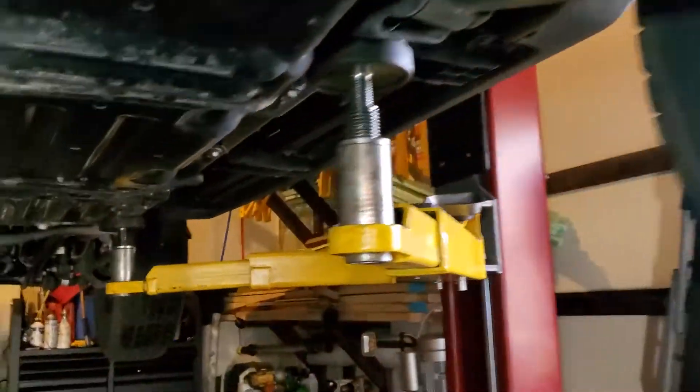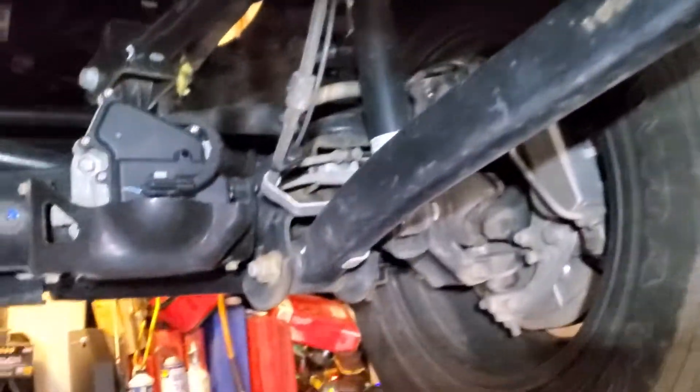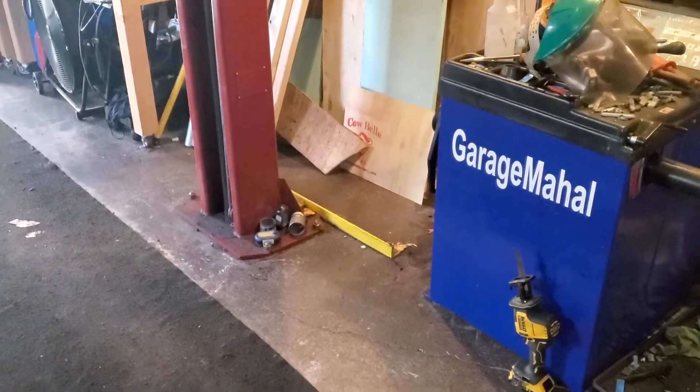Pennsylvania, so we definitely see a lot more rust than most parts of the country. But these are things to keep in mind — this is a newer vehicle and you can see all the rust that's starting to build up on it. So if you ever thought about undercoating, you shouldn't even think about it — you should just get it done.